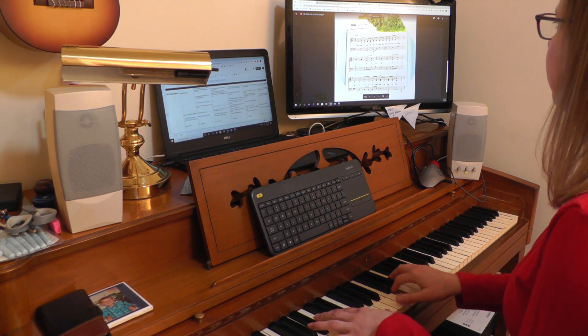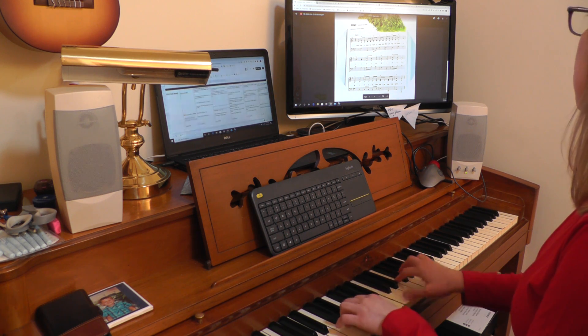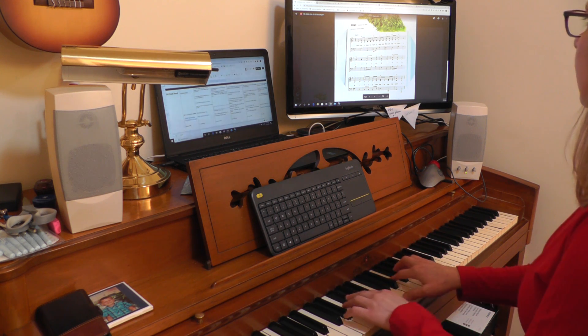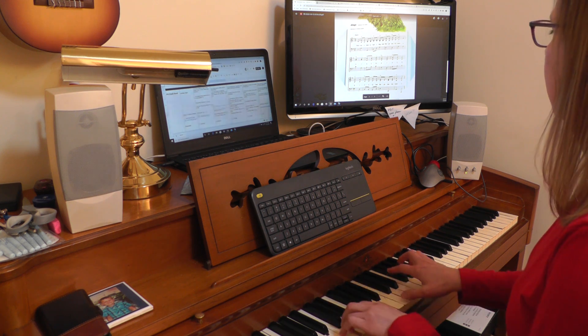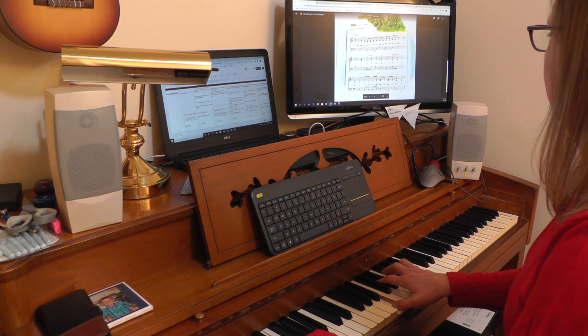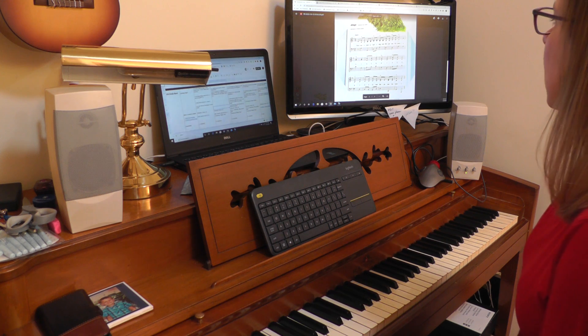So here's the original. I had one note wrong like two bars from the end or something like that, but aside from that that was right.